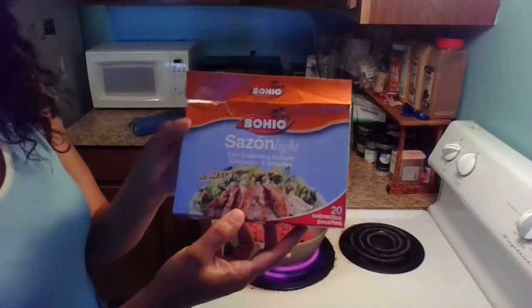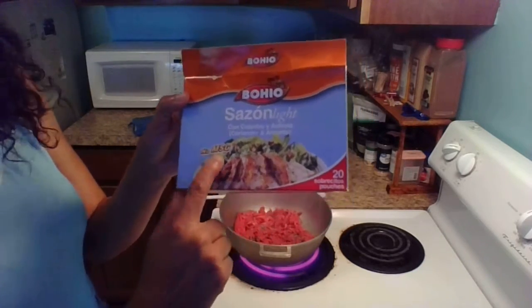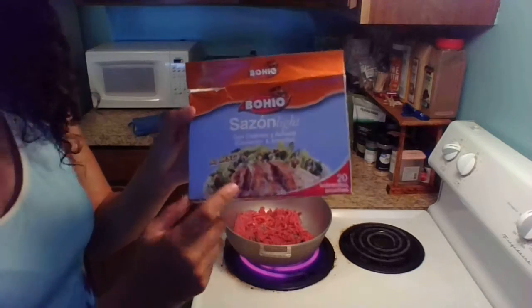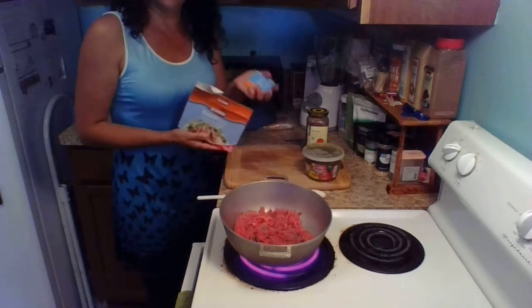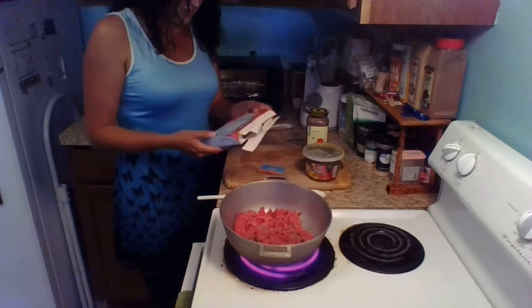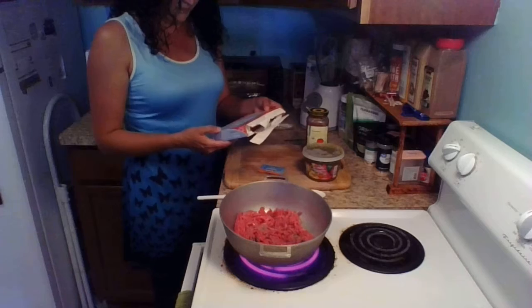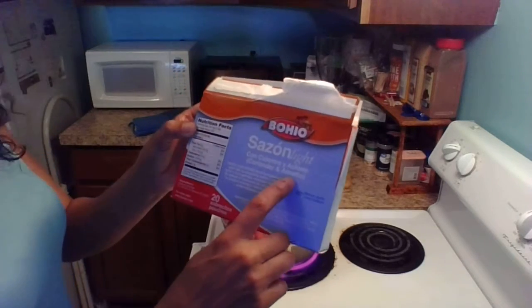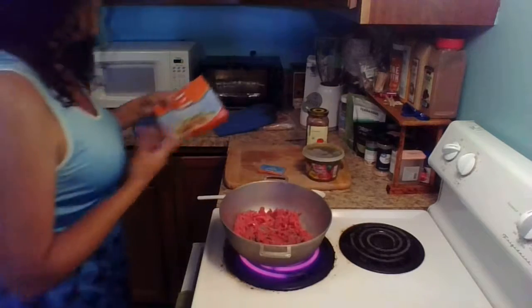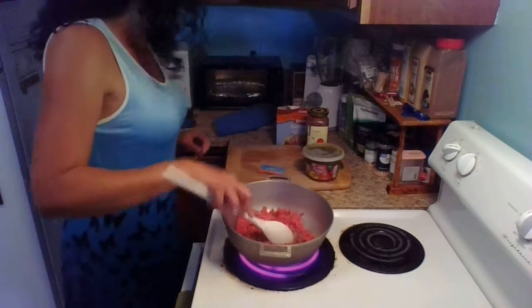I found this sazon with no MSG, which was the main reason why I wasn't using the Goya sazon. I love it because I like using sazon for my meals. This one has coriander and annatto, and annatto is something that gives it a nice red color.